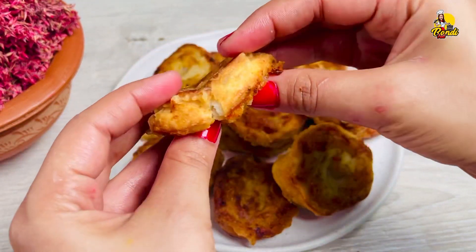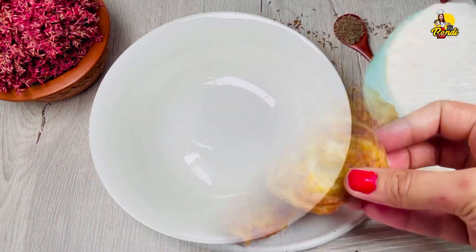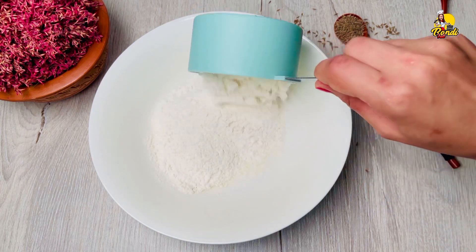All right, let's serve the corn, then the corn and corn.